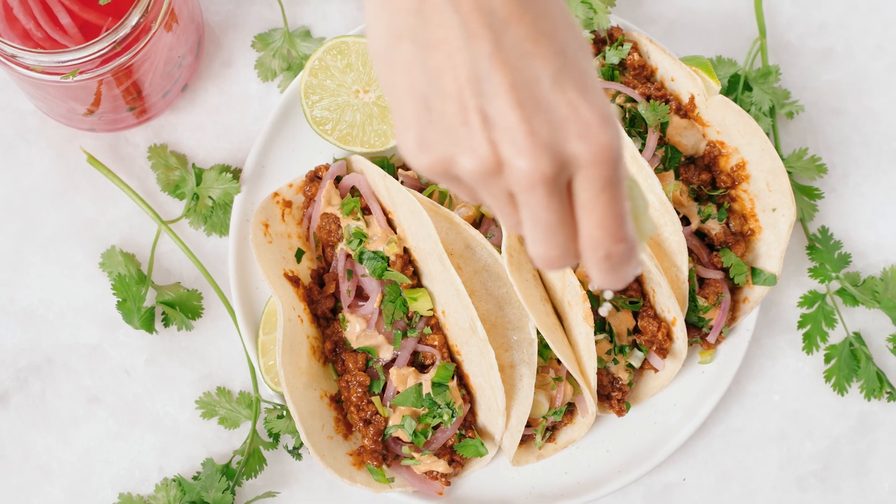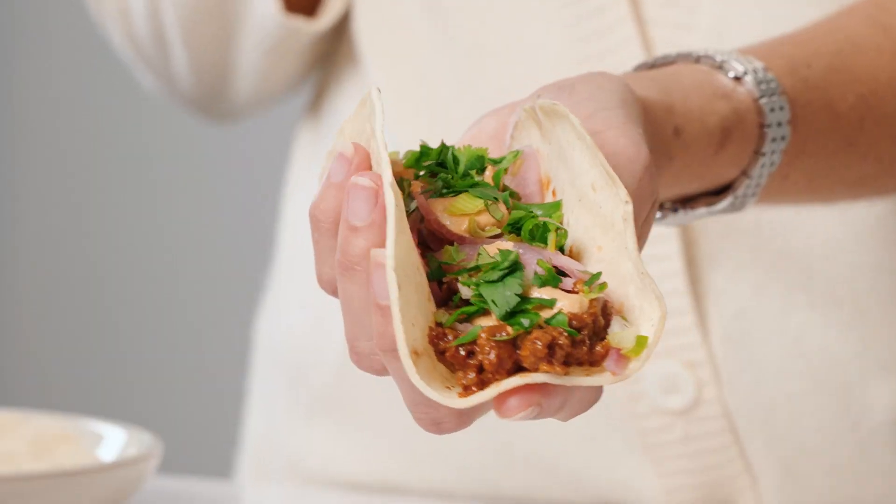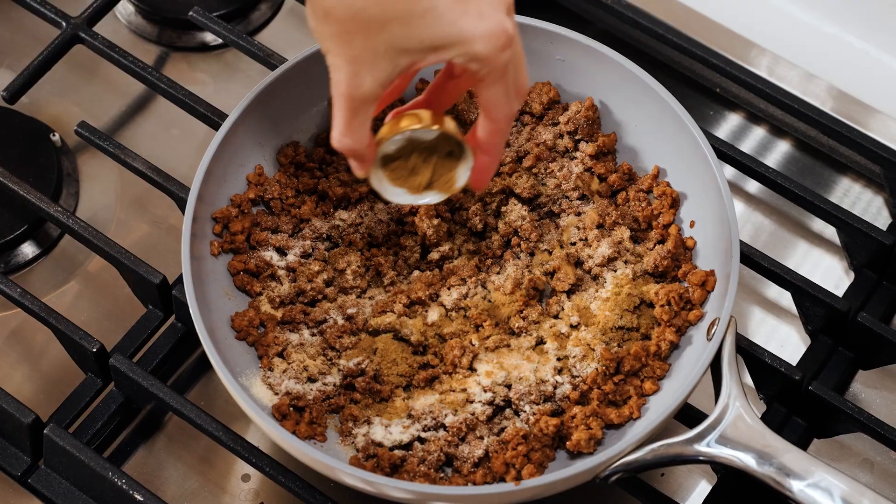Hey everyone, welcome back to my YouTube channel! I'm making another one of my favorite dishes today — the best vegan tacos with plant-based ground. A lot of the time tacos are just missing that flavor, and it's because people are not seasoning their taco meat. I'm going to teach you some really simple spices. If you don't want to use plant-based ground, you could also do tofu or lentils — it works really well with this recipe.